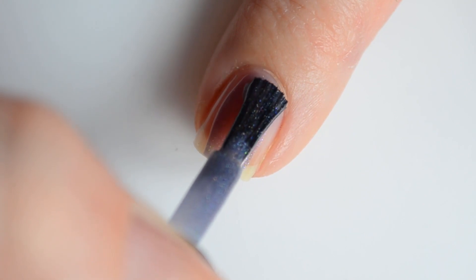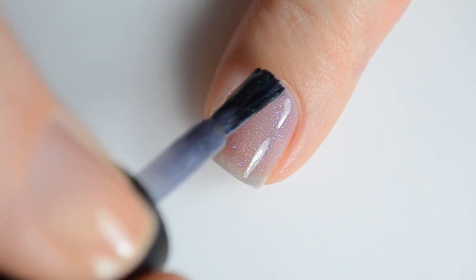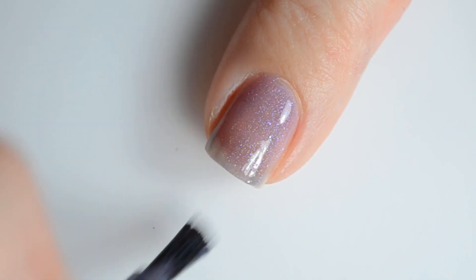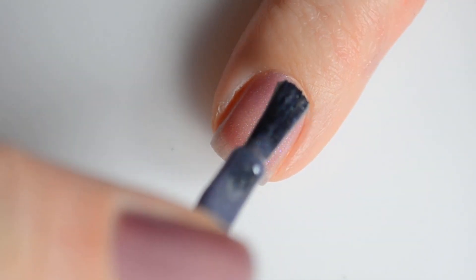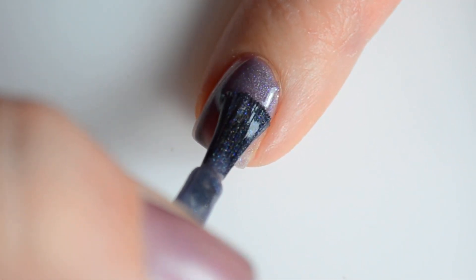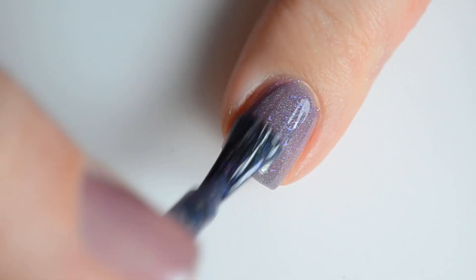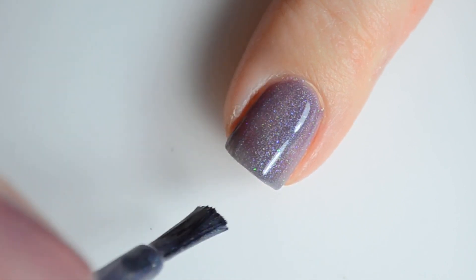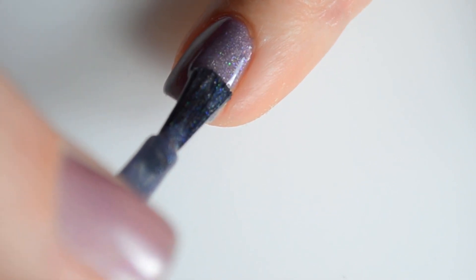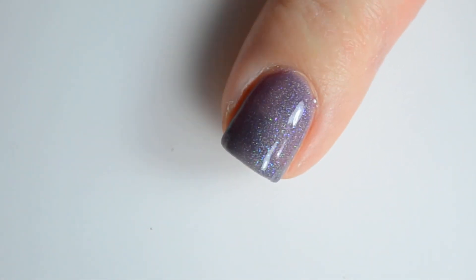The final swatch I have for you today is of Charmed. This is the really pretty trithermal — a purple to blue to turquoise thermal with scattered holo and a soft rainbow shifting shimmer. This is highly reactive and I actually had to run to and from my bathroom sink just to capture photos before it started transitioning to the next color.